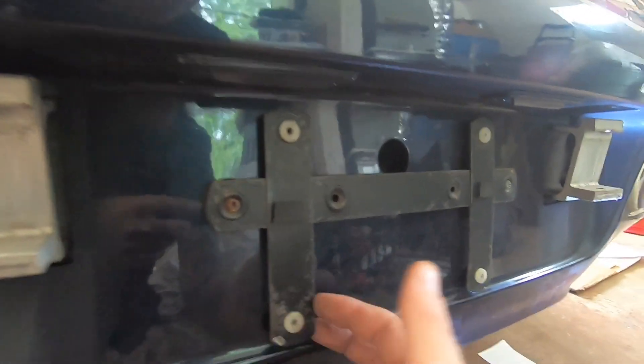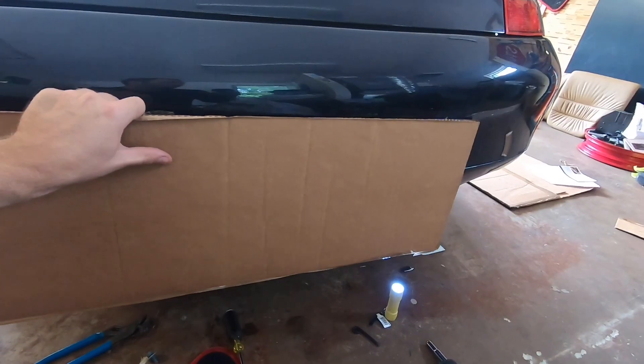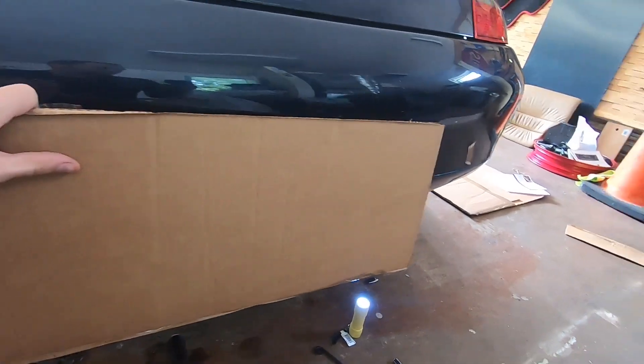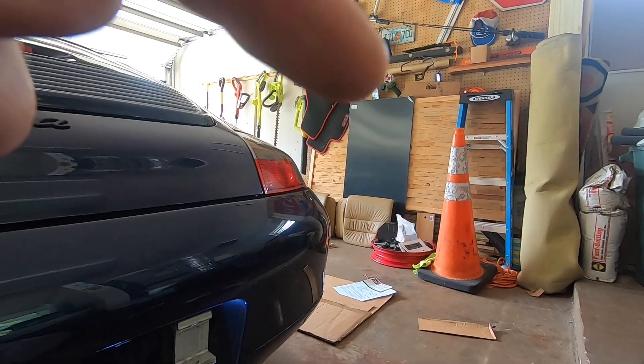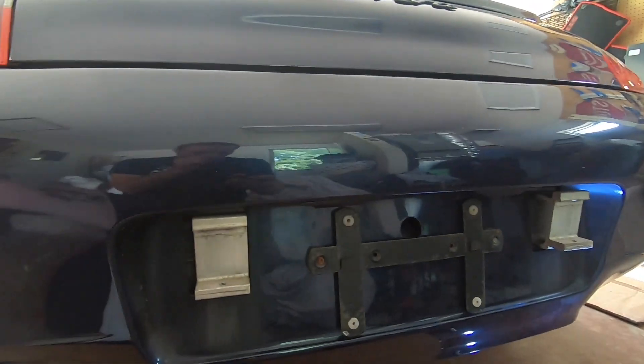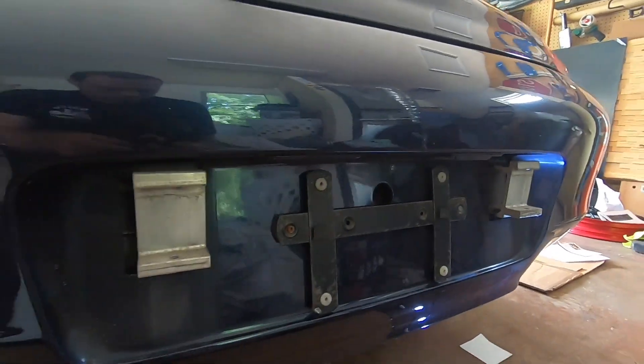Once these are off, I take my license plate bracket off. I'm gonna take this space in here and clean it up. A piece of cardboard I'm gonna cut out as a template so I can use that on the ABS plastic I got — that's carbon fiber printed — to make a little delete here so that we don't see these holes.